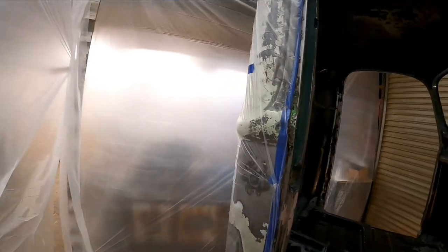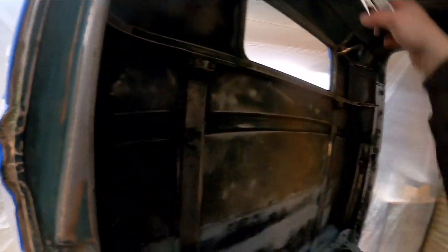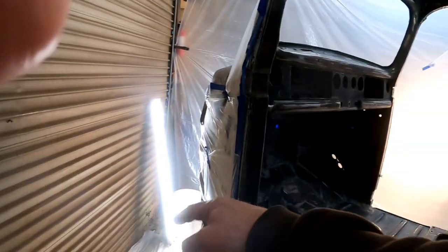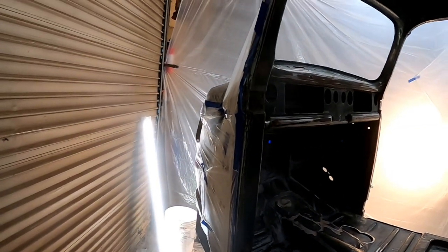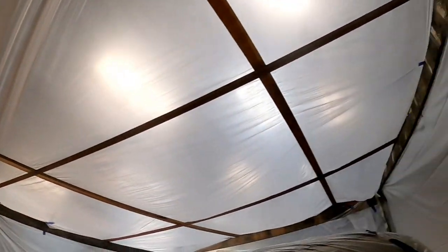I just need to set up some lighting so I can see inside of this cab a little bit better, and I think we're pretty well good to go. Got the floor covered. I will probably roll this door up a little bit, put a drop cloth across the bottom, and then put a little box fan facing out in that back corner. Five dollars worth of drop cloths and some scrap lumber and we're good to go.